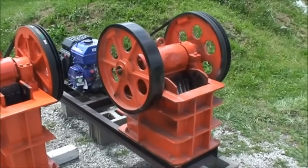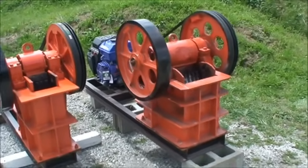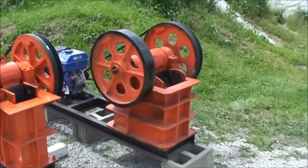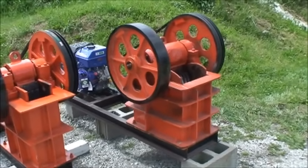The bigger one here weighs about 1,600 pounds and it's a real good little mobile jaw crusher for getting into small mine sites or construction sites. It'll fit in the back of a stout pickup truck and you can drive it right to your pile of concrete or demolition debris to crush.